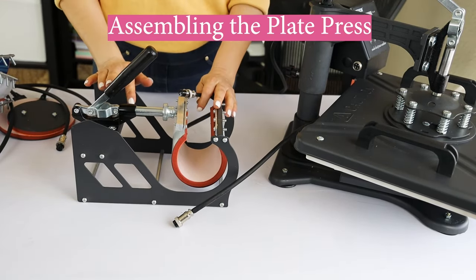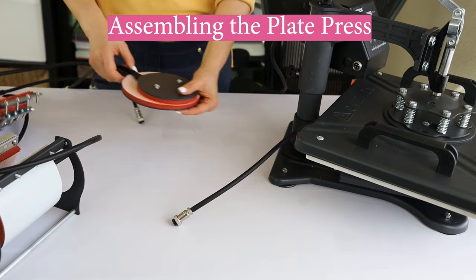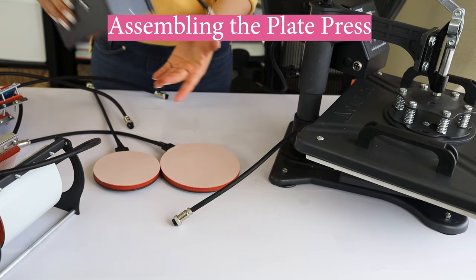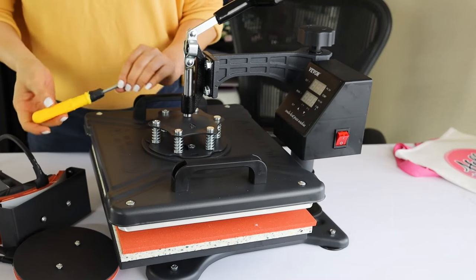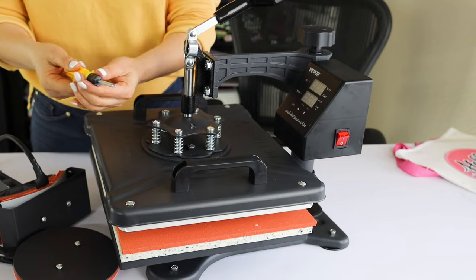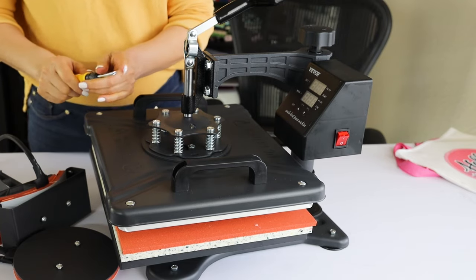Now let's move to the next step — we're going to assemble the plate press, and then the hot press. To assemble these pieces we will need to assemble the main top heat press. Use the screwdriver that comes in the box — use the Phillips side.